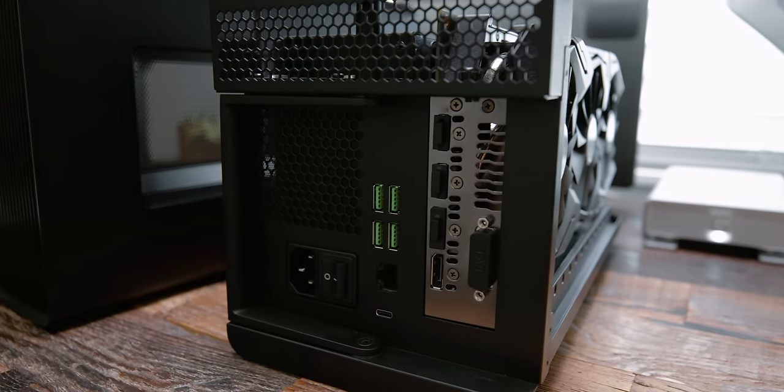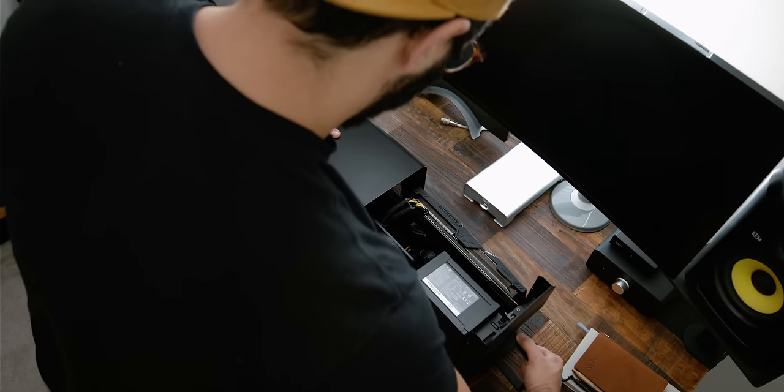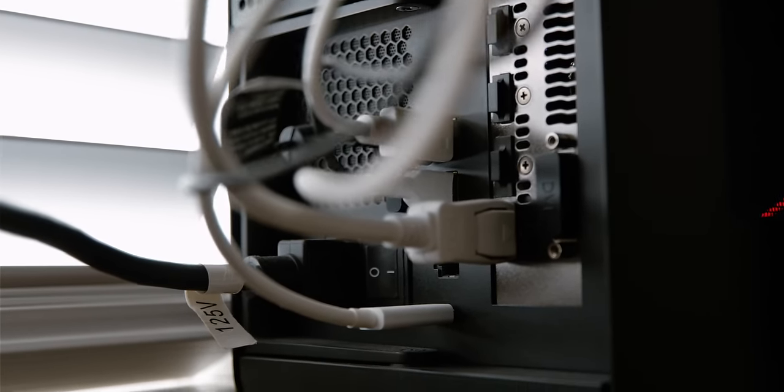The Razer Core X Chroma not only acts as an enclosure for my graphics card, but I also utilize the USB hubs on the back as my central hub. My mechanical keyboard, webcam, external hard disk drive, and the DAC are all connected to this USB hub. That pretty much sums up everything on my workspace.